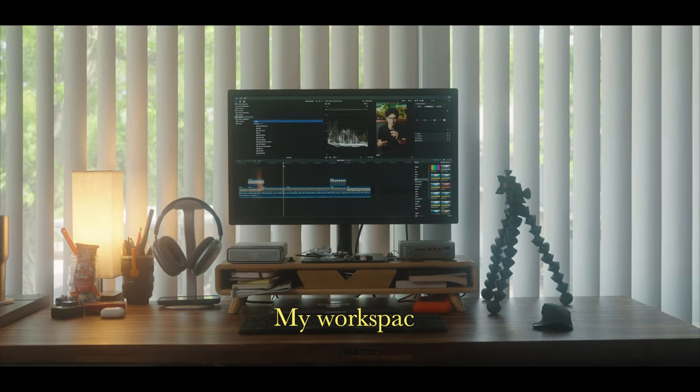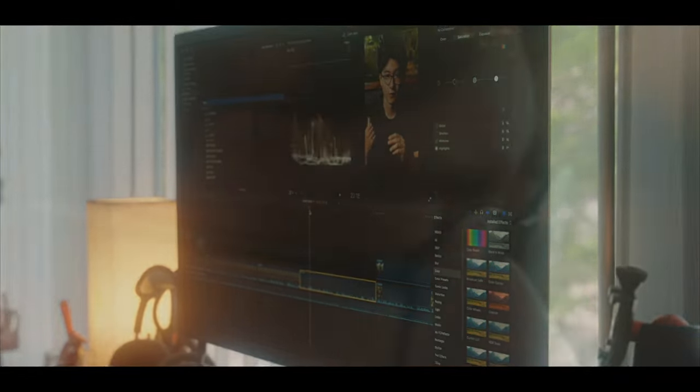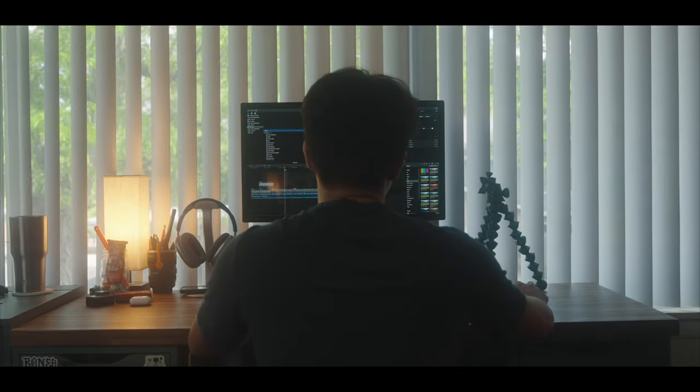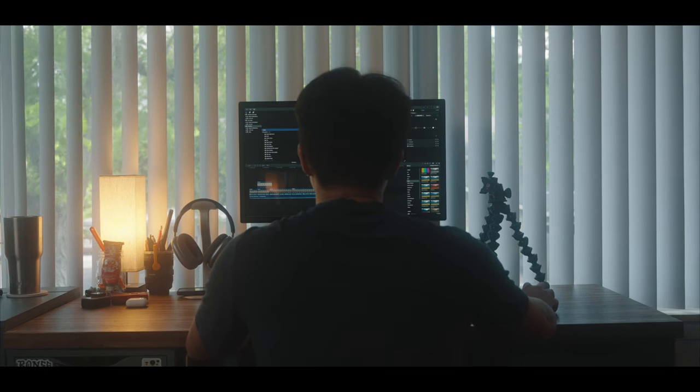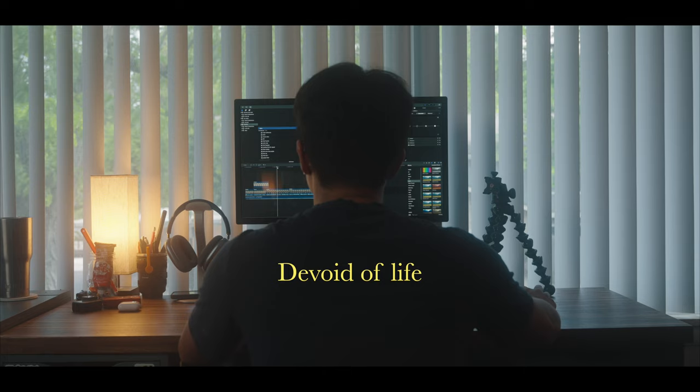This is my workspace. Now don't get me wrong, I love my workspace, but there's one major flaw. The one place that I spend the most amount of time in in my apartment is completely devoid of life, and it's time we change that. So let's get to the drawing board.